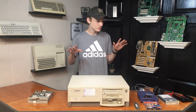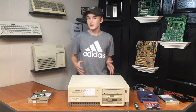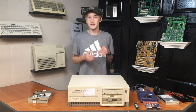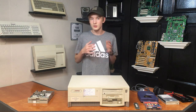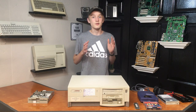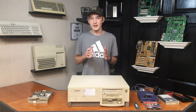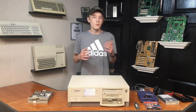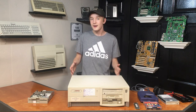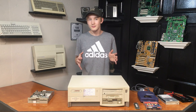Hello everybody and welcome back to another episode of Crazy Tech Reviews. Before I get into all the stuff you see here on the table, I'd first like to explain a bit of backstory. This whole thing started yesterday when I stopped by an interesting store in the St. Louis, Missouri area that I'd been told about by some other local collectors in that area.